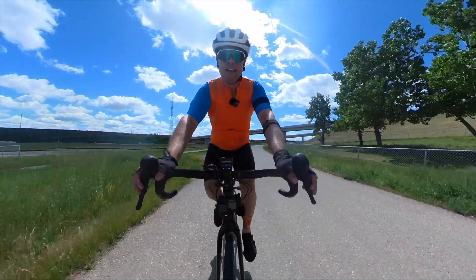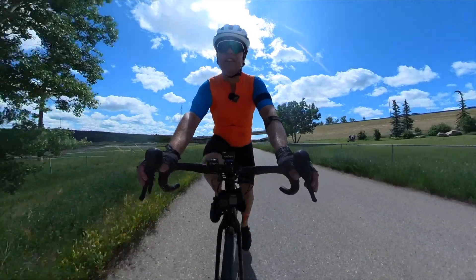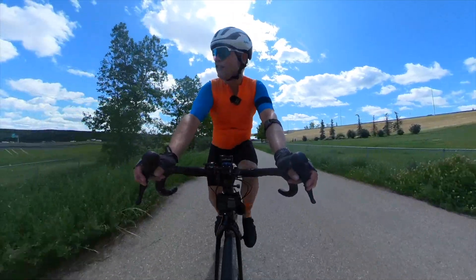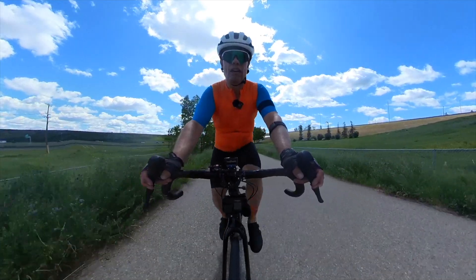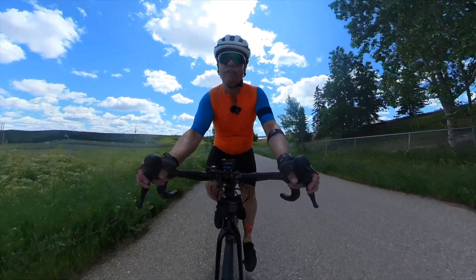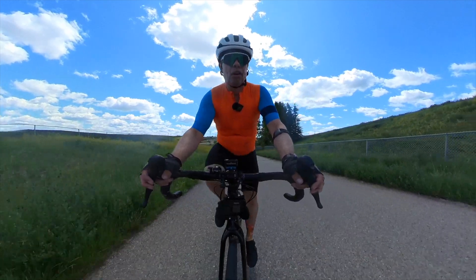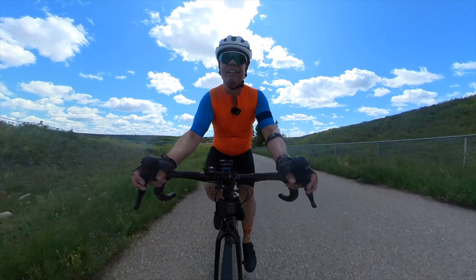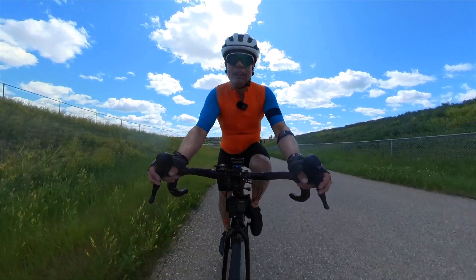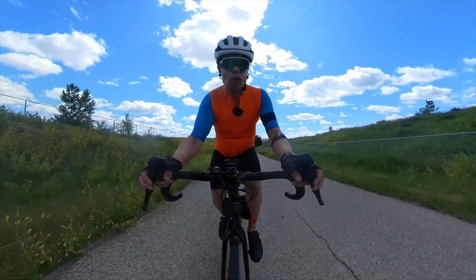Good morning and welcome to the vlog. This morning I'm out training, doing hill repeats — which is about as fun as it sounds for a guy my size. We've got an ascent to climb on a nice wide service road with no vehicles, and we're going to repeatedly climb to the top. Overall, we're probably going to do about four to six hundred meters of climbing today.